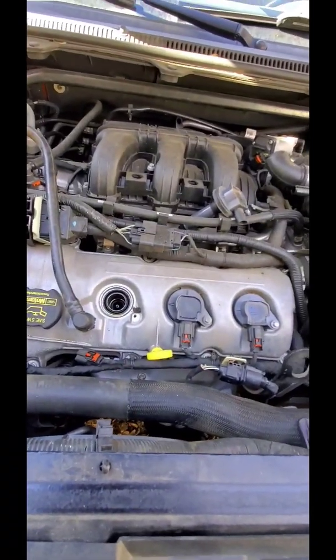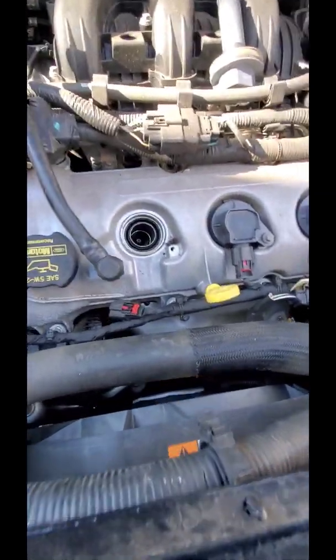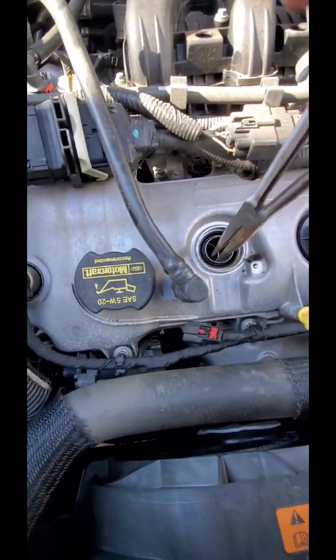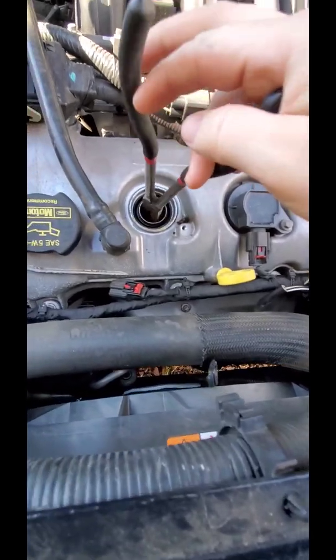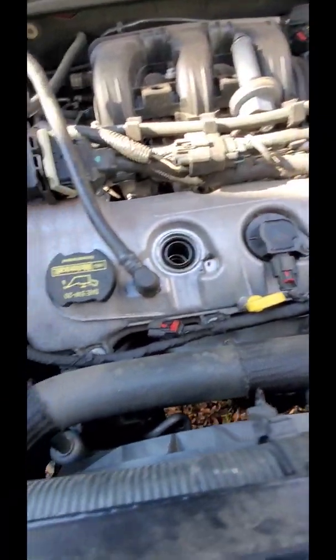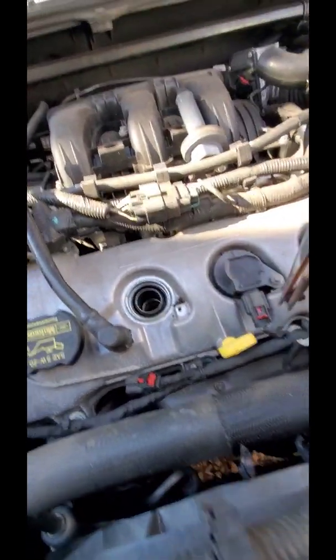I'm back with some pliers. When you have this problem, you don't want to start yanking and yanking because you'll just rip it. Get in there carefully. As you can see, it was already falling apart and the thing is brand new. This is going to be fun pulling it out in pieces.